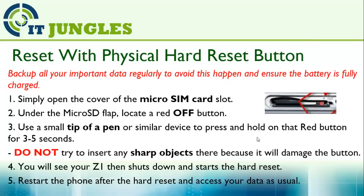First, open up the cover of the micro SIM card slot. Under the micro SD flap there is a red button.